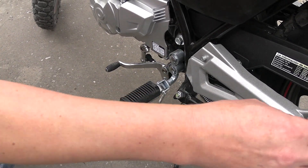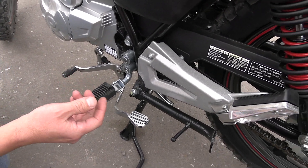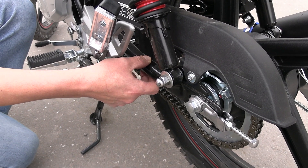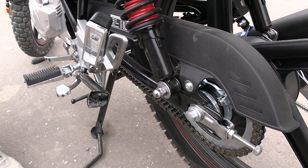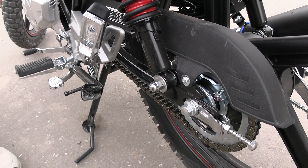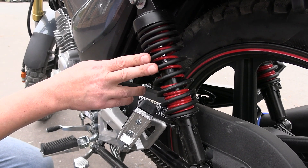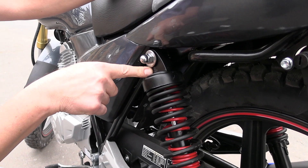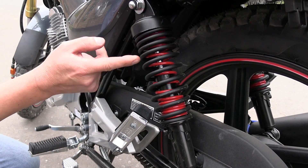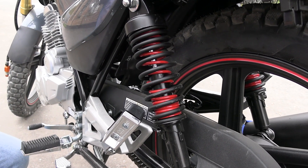The rider footpegs fold, as do the passenger pegs — everything is very well made. The rear swingarm is tubular; at first it seemed unreliable to me, but during the ride it works very well. The suspension performs excellently — I rode over bumps and potholes and everything absorbed smoothly. This is possibly due to the rear shock absorber, which appears to be a branded unit using Spring-in-Spring technology — a spring within a spring — which likely accounts for how well this motorcycle handles rough road.